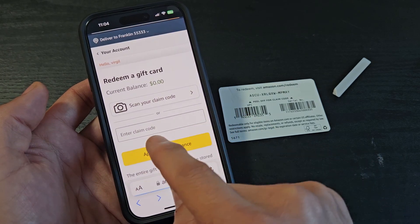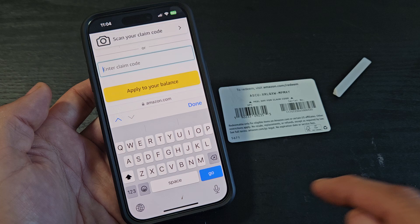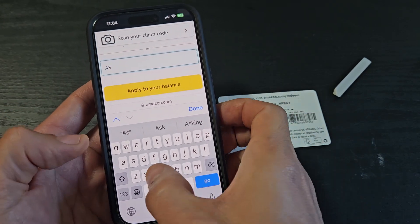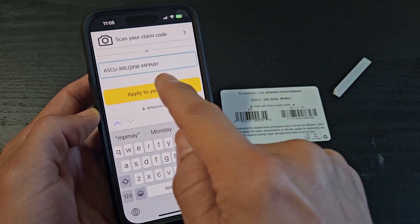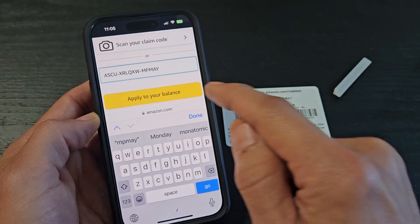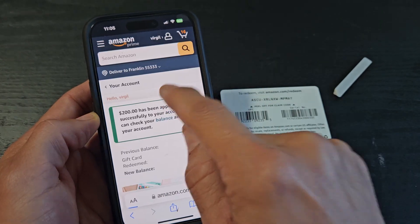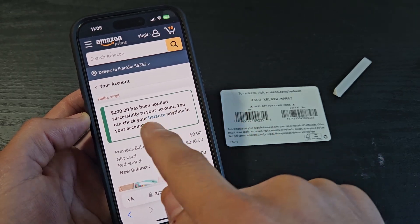Let's go right down here to 'enter a claim code' and tap on that. Now I'm going to type in my code — A-C-U. Make sure you put the dashes in there as well. Then tap 'apply to your balance.' There you go — I've got my $200 applied successfully.